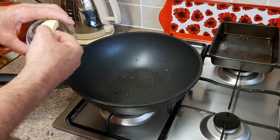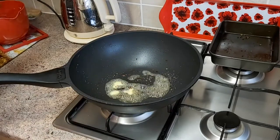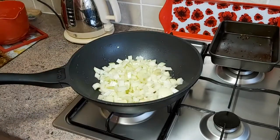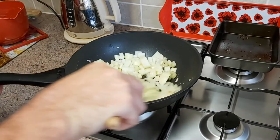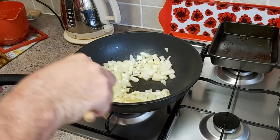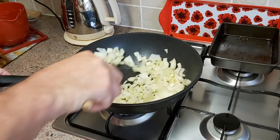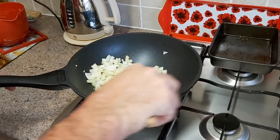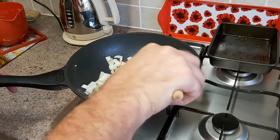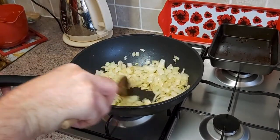We're going to put the rest of the butter in. Pop in the chopped onions and the celery. I'm going to cook that now for about five minutes until the onions start to turn a nice golden brown. Make sure we keep stirring so it's not going to stick to the pan. Okay, the onions and the celery are just about done.